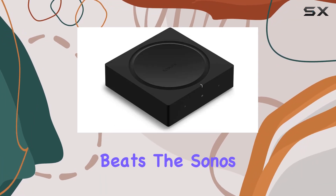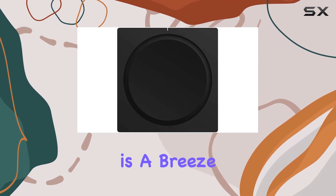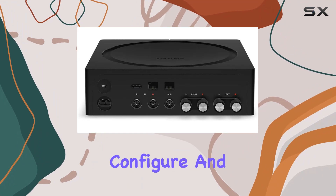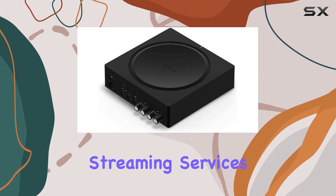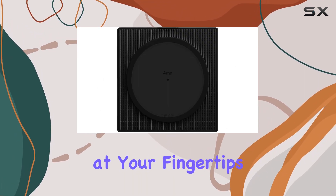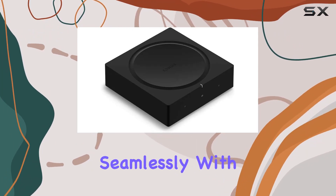Setup is a breeze thanks to Sonos's user-friendly interface — connect, configure, and enjoy your favorite tunes in minutes. The amplifier's compatibility with various streaming services ensures you have access to an extensive library of music at your fingertips.